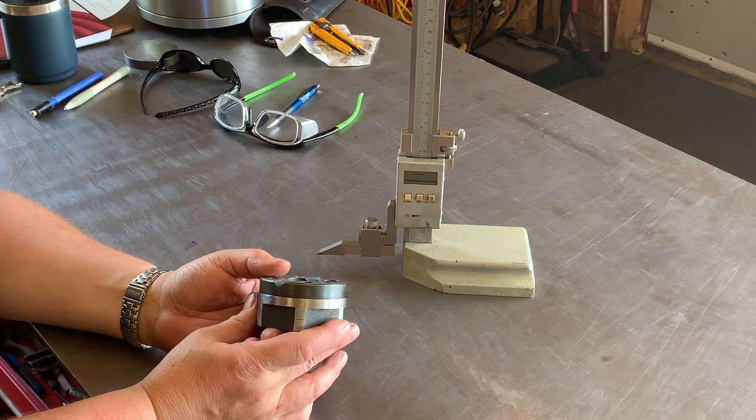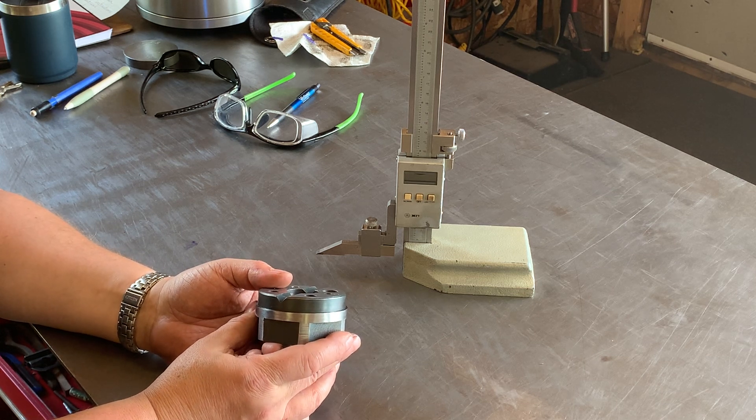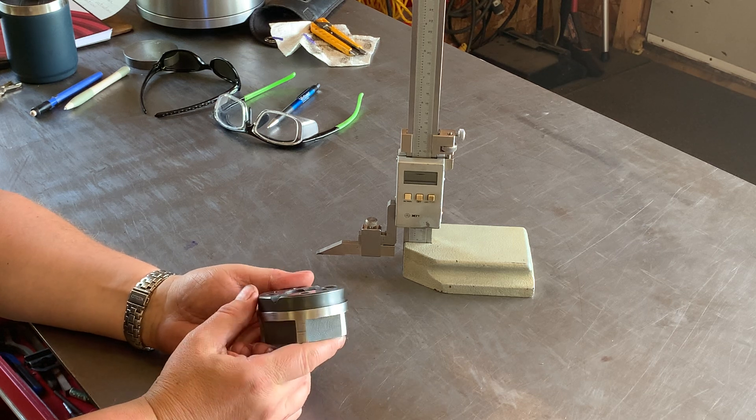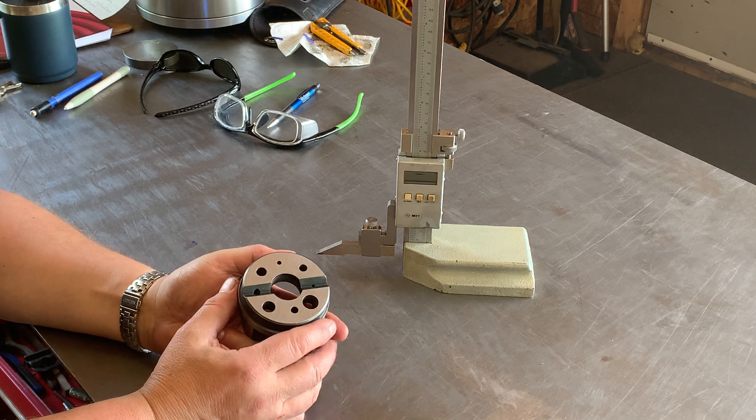The accuracy target was in the tenths of thousandths — five tenths of one thousandth of an inch — and I've actually managed to achieve that, which is pretty impressive. Mark, I wanted to show you how you inspire me to make cool things.